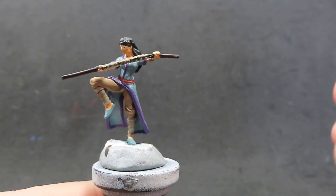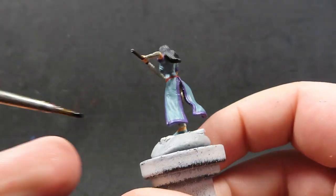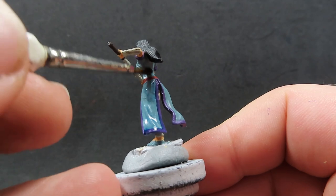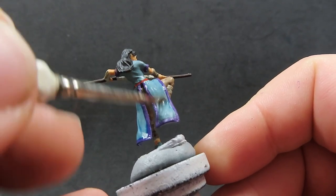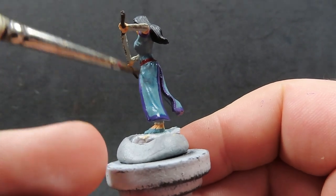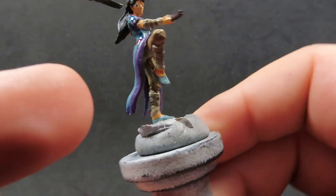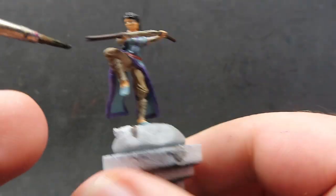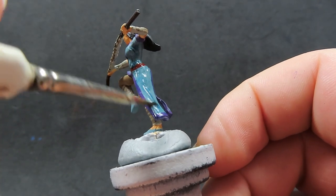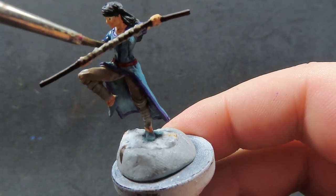Now with that Agrax Earthshade completely dry, we're coming in with some blue tone ink, which we're going to apply to the majority of her robes to give that pale blue a more rich and vibrant color. I didn't want her to look like she's been through hard battle training — that's not the look I'm going for. I want her to look like she's peacefully training out in a field, so we avoid brown or black washes over the robes because those can give a very dirty appearance. The blue just accentuates all those parts we've already painted.